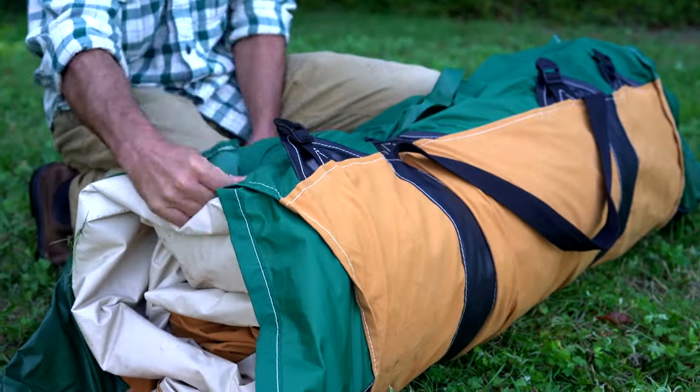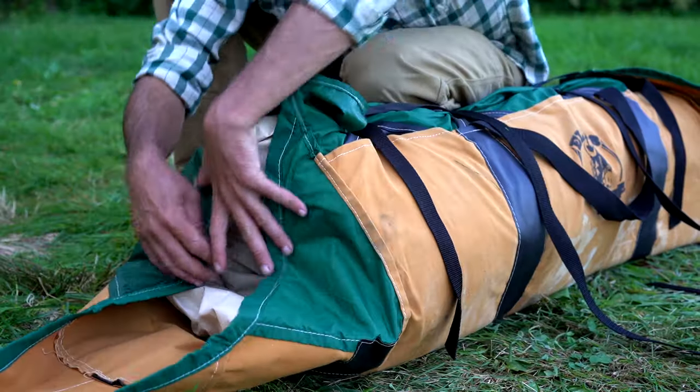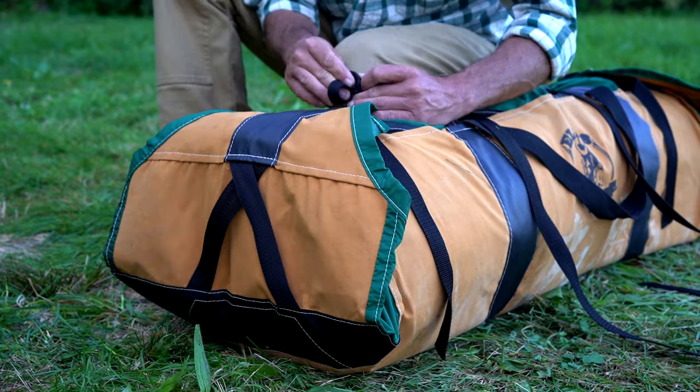Wrap the sides of the flat bag up around the tent and tension the compression straps. Then fold the bag ends up and tension the final strap.